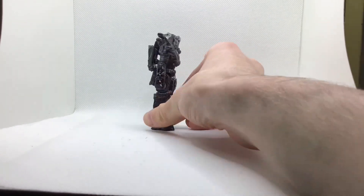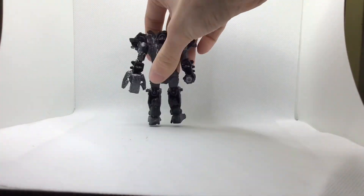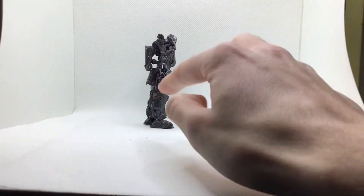Really solid custom — I really like him. This is Custom Review Creations, signing off. Have a fantastic day and I'll see you all on the next one.